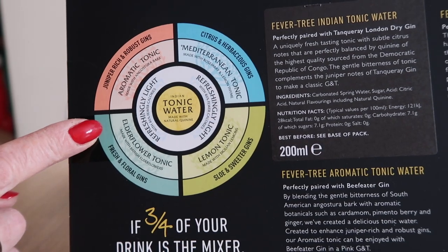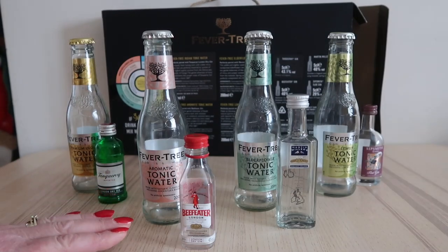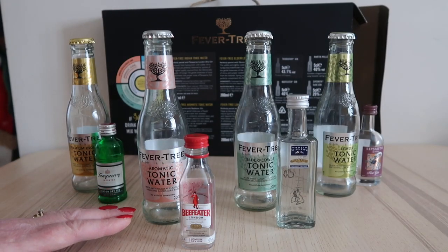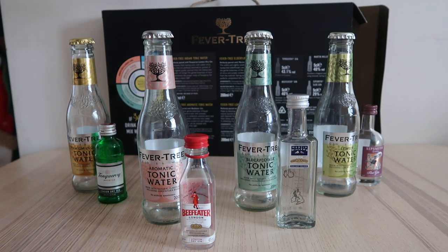It's also got information on tonic waters and your gins, which I thought was absolutely brilliant. My favorite was the aromatic tonic water with the Beefeater London gin — the sloe gin — this one here. That did taste as though it had just been picked from the bush, oh so fresh, it was beautiful.